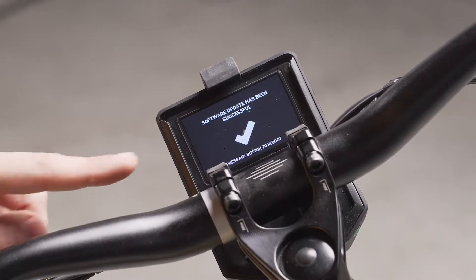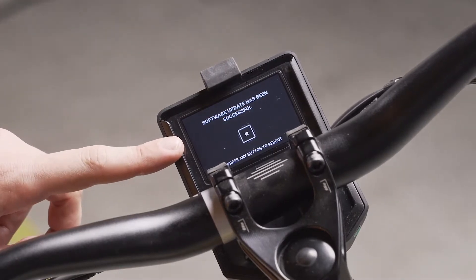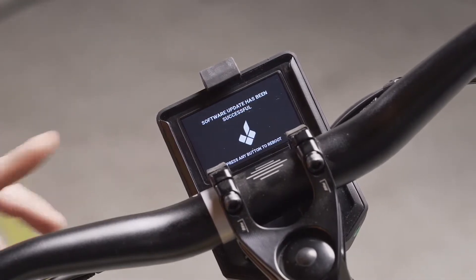Now you can see the final step of the software update process: the successful notification. At this point the process has ended and all you need to do is press any button to reboot the bike. After the bike reboots, you will be able to see on the info screen that it has the newest software version.